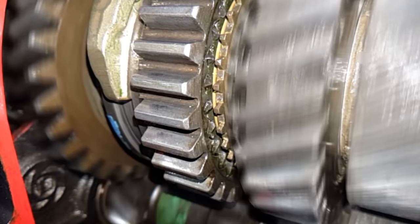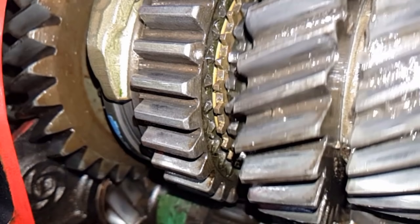Let's have a look at the gear engagement again at normal speed and then again in slow motion. So we can see the inner member, the outer sleeve, the baulk ring, and here the main shaft second gear.